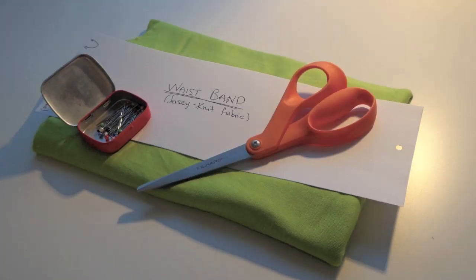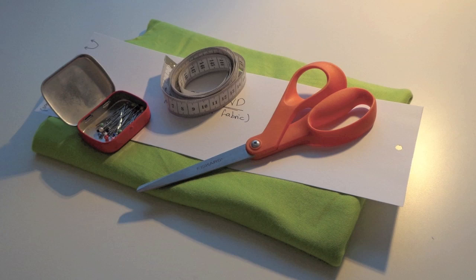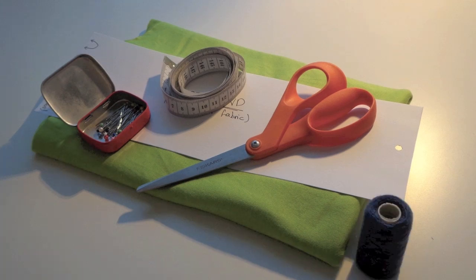the waistband pattern, scissors, pins, measuring tape, thread and tailor's chalk.